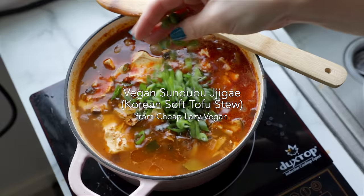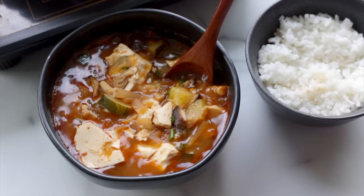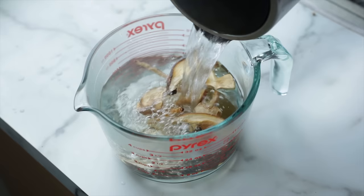Next up, we are making vegan sundubu jjigae, which is a spicy stew with soft tofu and veggies. I'm using the recipe from Rose at Cheap Lazy Vegan, so check out her video linked in the description. For this recipe, let's get some prep work out of the way first. The first thing is to make a kelp broth by steeping some kombu seaweed and some dried shiitake mushrooms in boiling water — this is something I do often when making miso soup or homemade broth for ramen. You could also make a dashi with yondu if you happen to have that in your pantry.